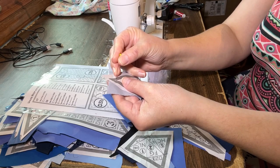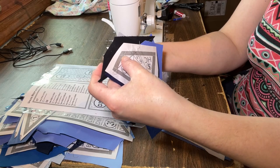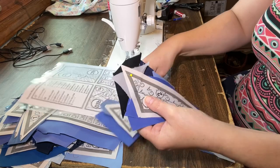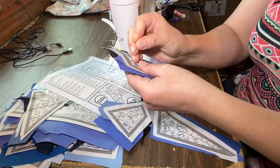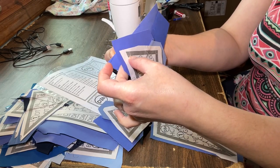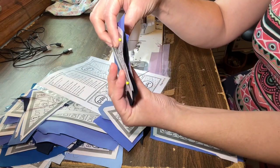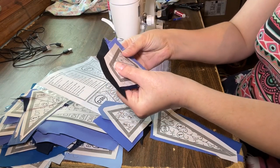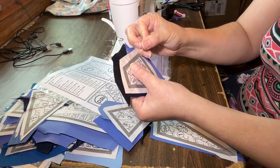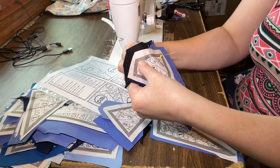Once all of my sections are completed I can start assembling the blocks. I use the pin and point method to assemble sections and make sure that I get perfect points each time. I put a pin in through the point on the bottom section and up through the corresponding point on the top section, then I do the same thing at the other end of the seam that I'm sewing. These two pins need to stay perpendicular to the paper and parallel to each other, so if they point off in different directions or they skew a little bit, adjust the alignment of the sections.